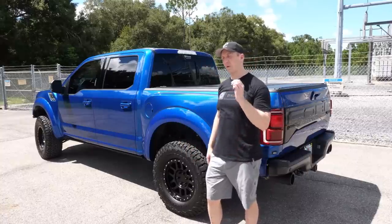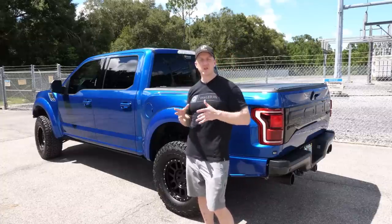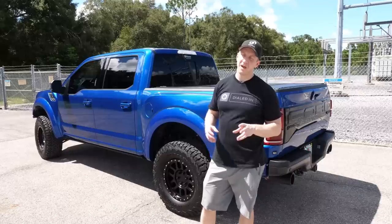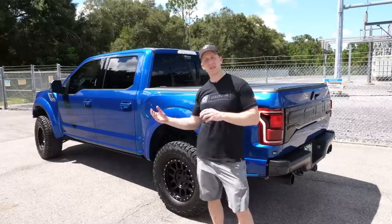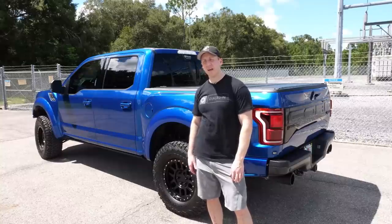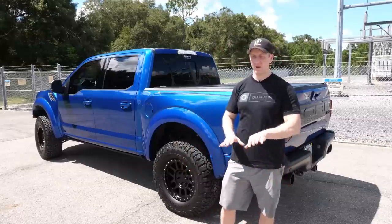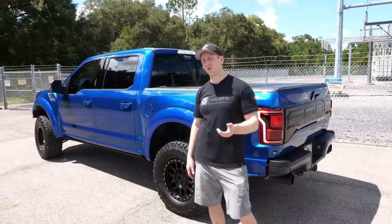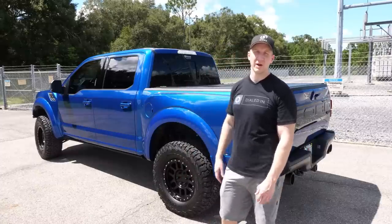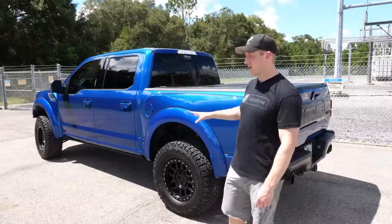The only downside to the Deavers is a slight squeaky, crunchy noise — same thing on my Gen 1. You can send the Deavers out to be DLC-coated to address that, but you really can't hear it inside the truck with the windows up. It's only noticeable with the windows down on a quiet back road, so I didn't pursue the DLC coating.